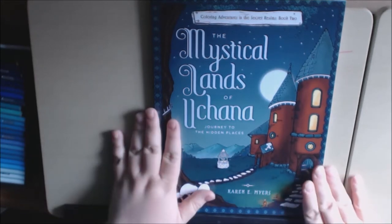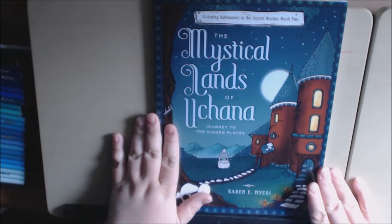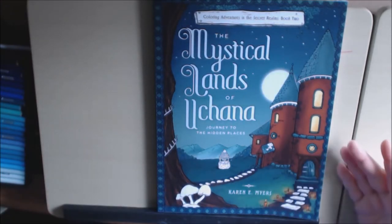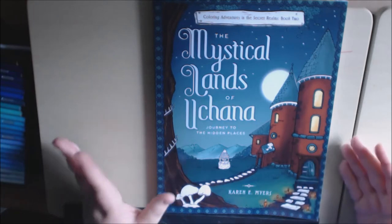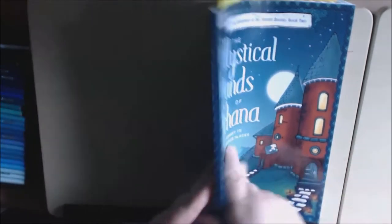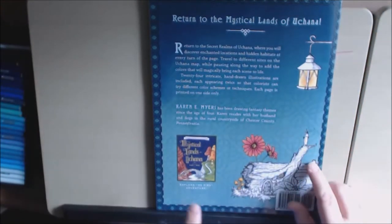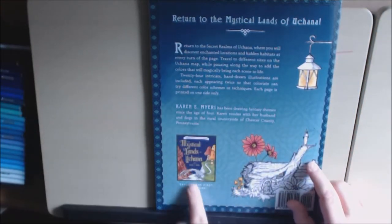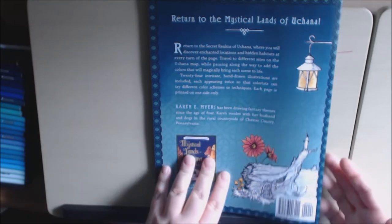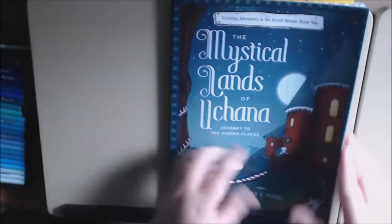I absolutely love the first book. So when I got this book, I was pleasantly surprised that I loved this one even better. The pictures are just really, really cool — just like the first one. This is the picture of the first book. As far as the format, it is double pages.